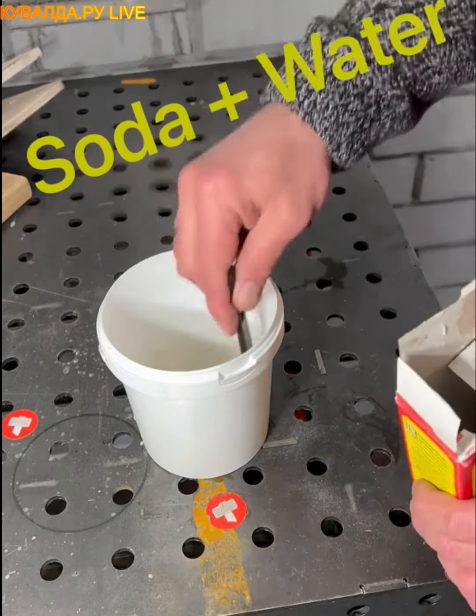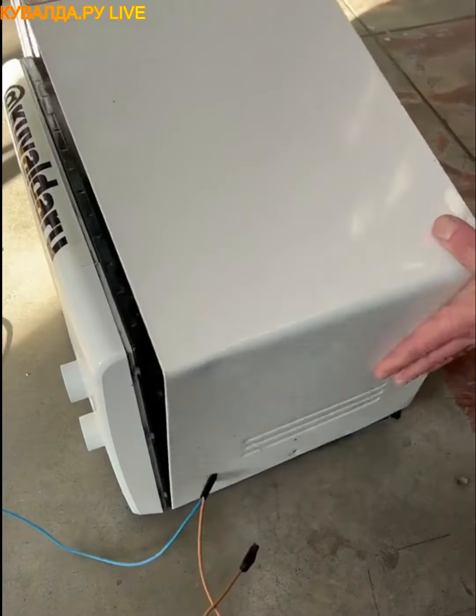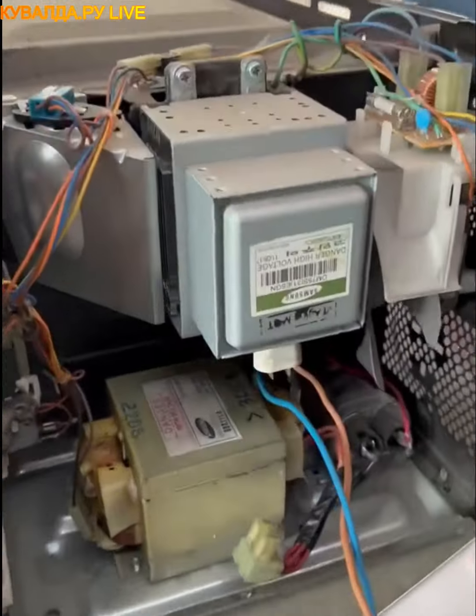Using soda and water and connecting two cables to a microwave transformer, you create the Lichtenberg effect, which is essentially a wood burning design.